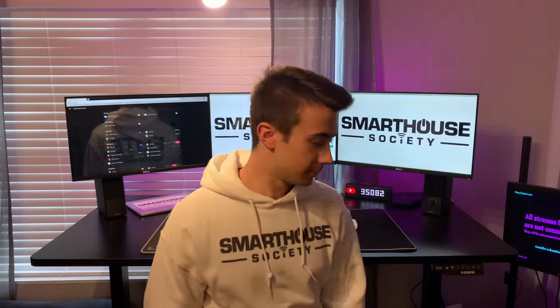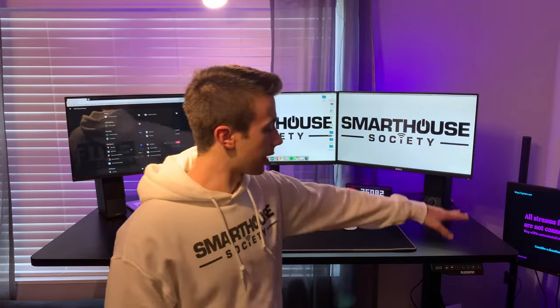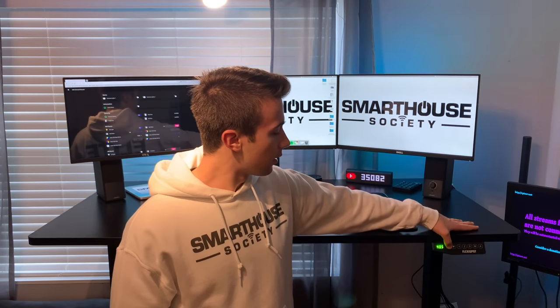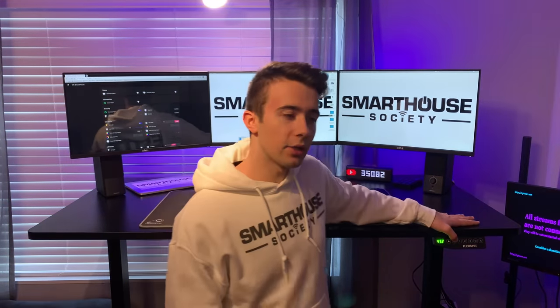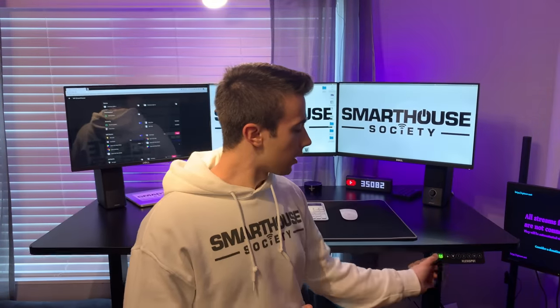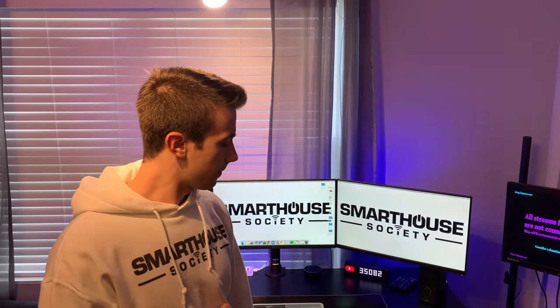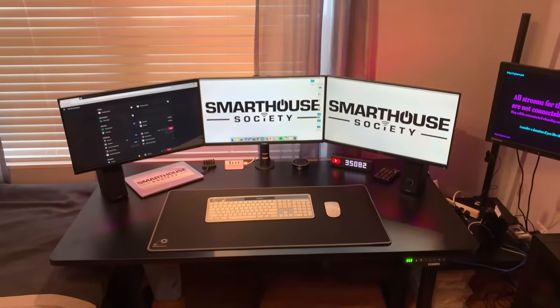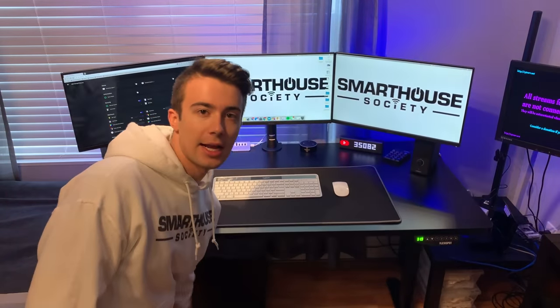The desk goes down very very low and up very very high. Let's go to the maximum height... and there it is. If we go to my sitting height — I just press preset 1 and it goes right to it. It went very low and could go even lower. Then I press number 2 for the maximum height setting and it goes right back up.